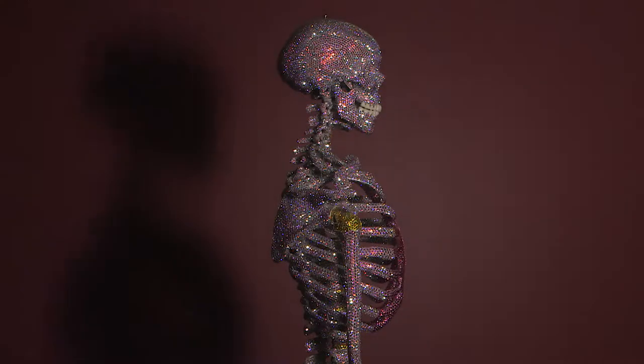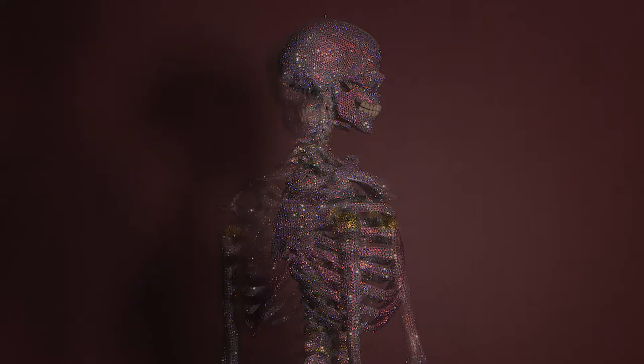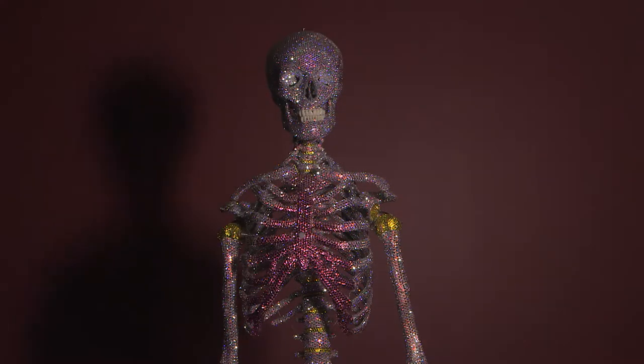I think the next stop for Starletta should be an art show — maybe put her together with my other crystallized pieces. I'd like to call it Dr. Vasquez Crystal Menagerie.